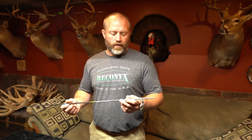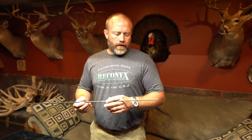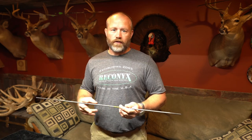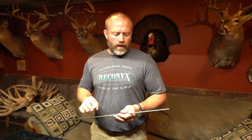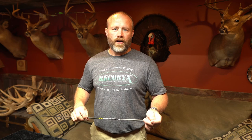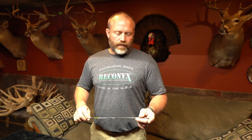Now that we've spun all our arrows on the arrow spinner, now is the time to go ahead and cut our arrows. If you don't have an arrow saw, you can take them down to your local archery shop and tell them you want 2 inches cut off the back end and an inch off the front. We just recently purchased one because all 5 of us in the family shoot archery and we go through arrows quite often, so it just made sense. Now we can do our own without having to take them in all the time.